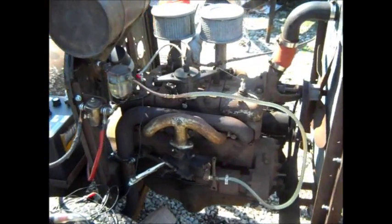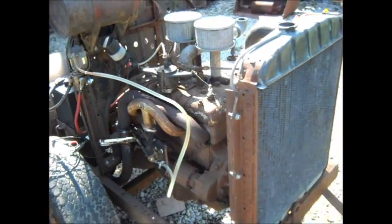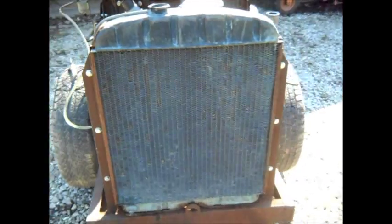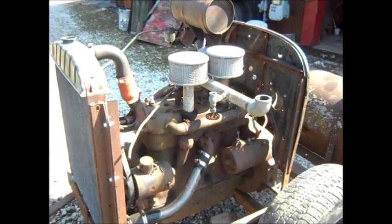I haven't quite got the offloading valves and some of the other plumbing to the tank figured out yet. But it's improving little by little — it's running better.